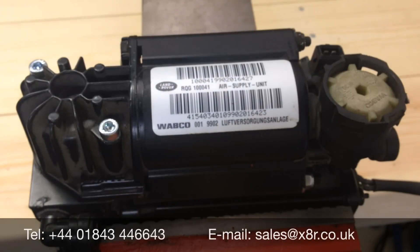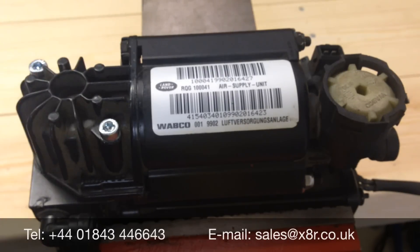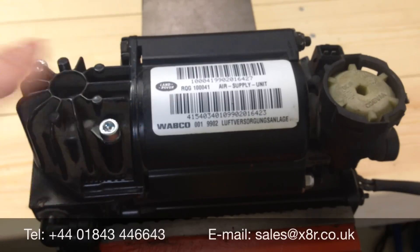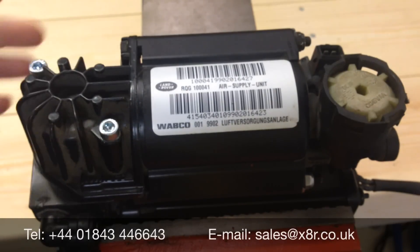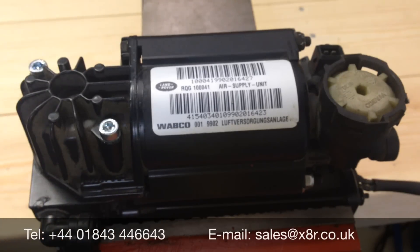We can now start to repair the compressor. First off, it's worthwhile cleaning the outside of the compressor to stop any dust or debris entering the chamber. Remove the two top bolts using the T30 Torx — these can sometimes be a bit tough to remove. It may be worthwhile putting a bit of WD-40 on the threads and allowing it to soak to ease off these bolts.